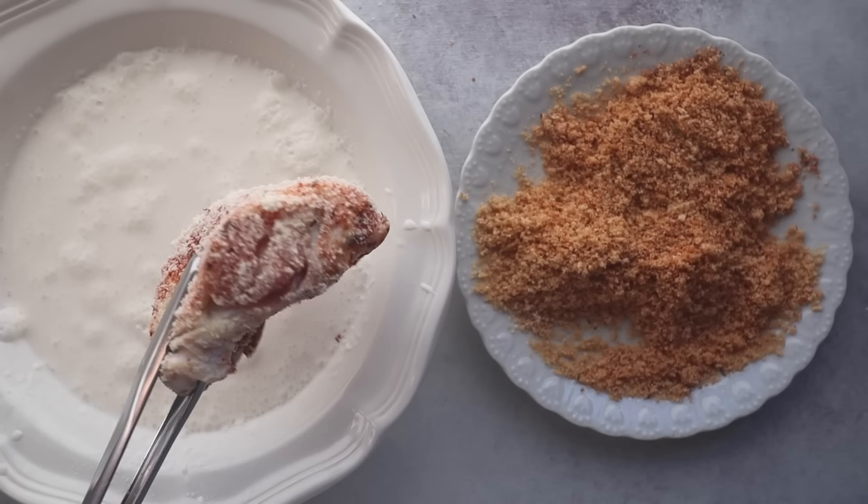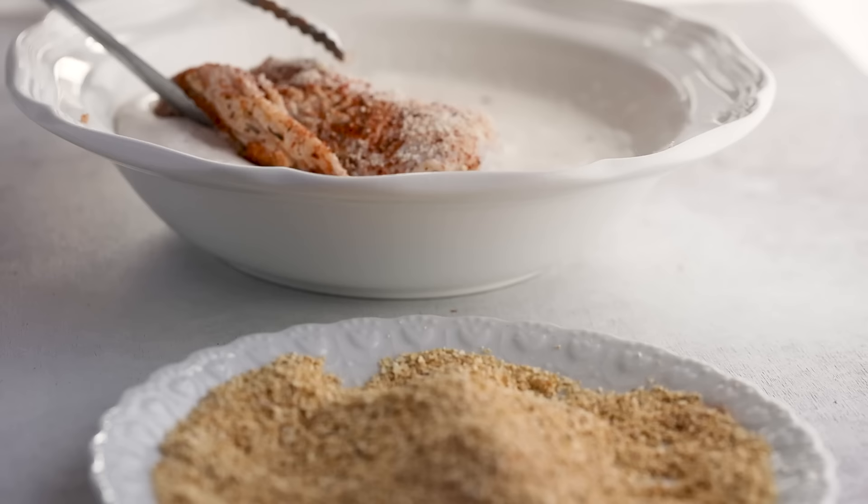Some will have you dip the chicken in buttermilk and let that soak. Many soak the chicken in buttermilk for a long period of time because the acidity will help tenderize the chicken, but we aren't soaking it. The buttermilk in this recipe will help change the way the fatty skin interacts with the hot oil.